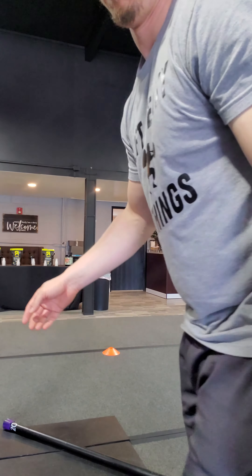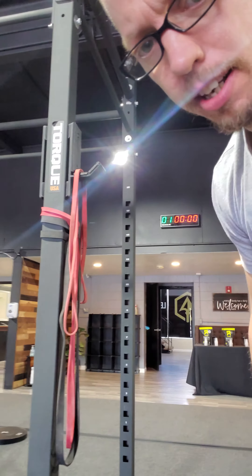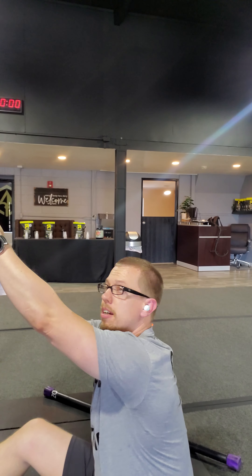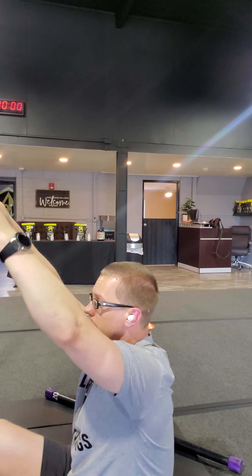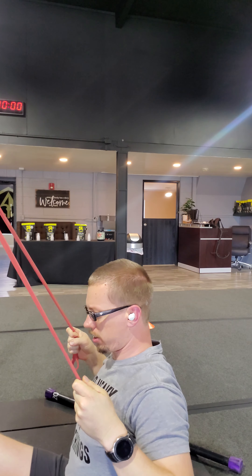Next exercise is a J-hook lat pulldown. Notice the fit band is put on that J-hook up nice and high. From that J-hook, choke up on this band and then pull down as a lat pulldown. Go ahead and grab nice and high, pull down and squeeze those lats.